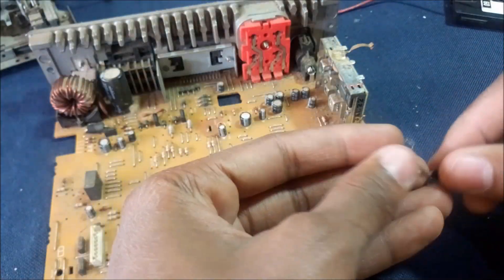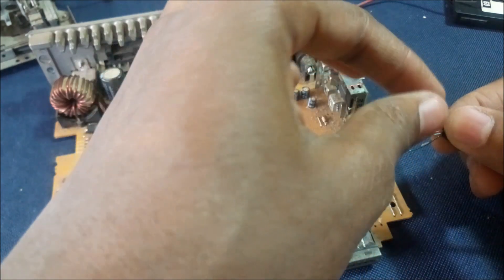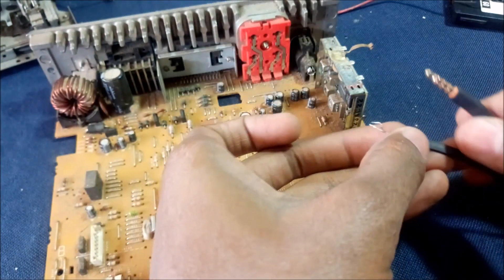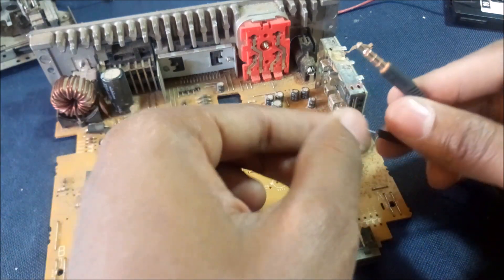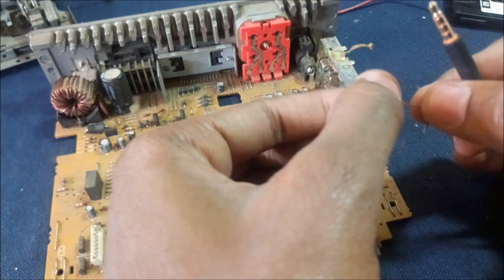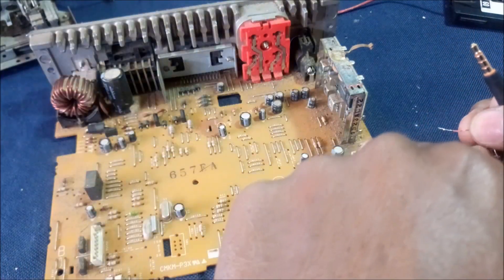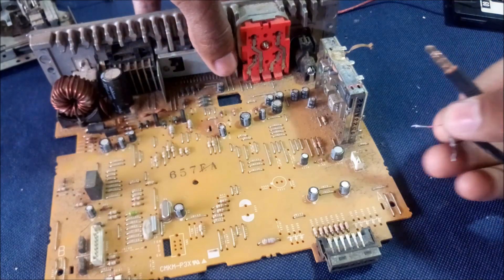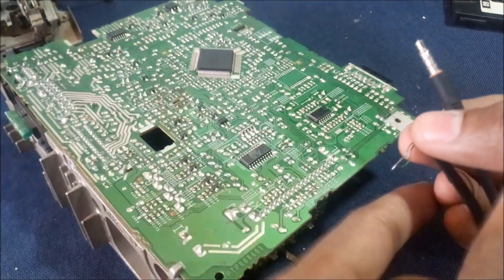A quick Google search will tell you which cable is which — you just need a multimeter to check. The ground pin is usually the lowest resistance. I checked mine and this red one over here is the ground, so I'm going to solder the red one at the bottom here to make it more neat.